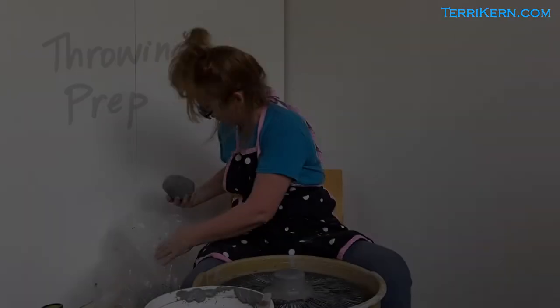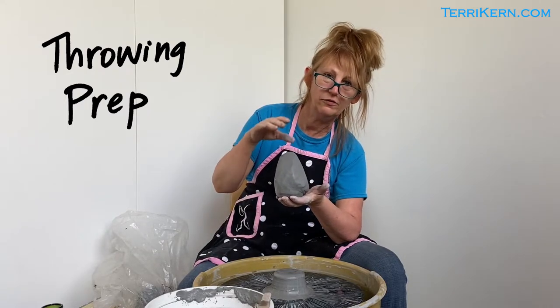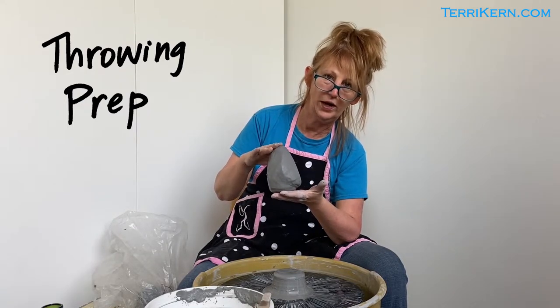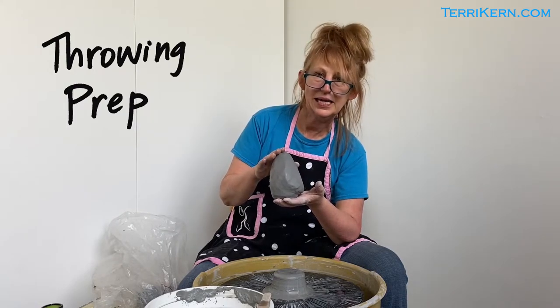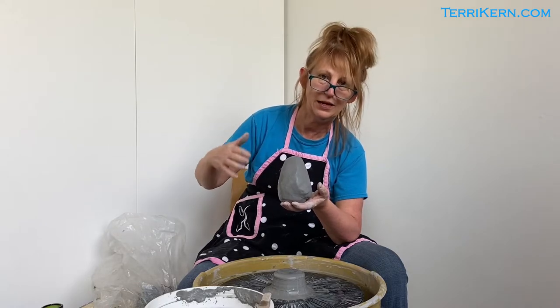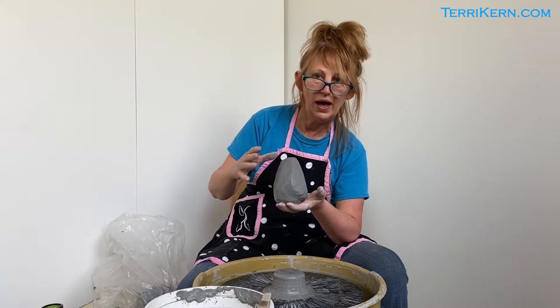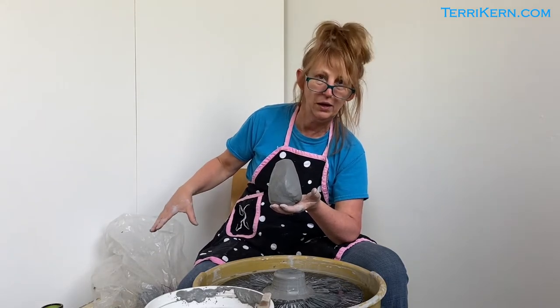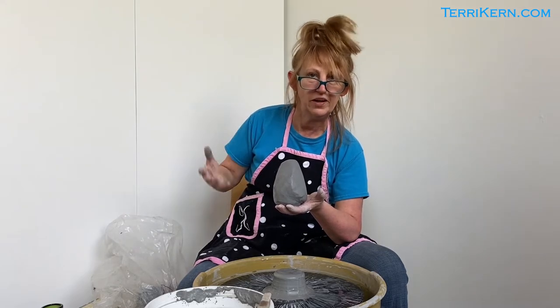The other thing that's really important is you want to make sure you have several pieces of already wedged clay. Depending on how much time I have, I like to have at least four pieces of wedged clay — sometimes as many as eight or ten depending on what I'm doing. The more you have everything prepared and ready to go, the easier it is to really be effective in your studio.